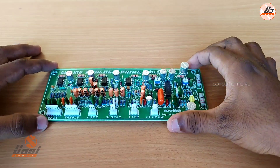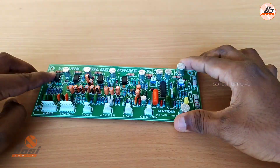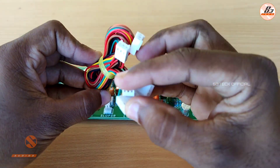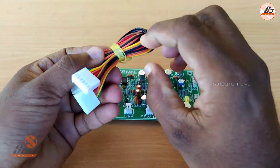This board is called Vasant Prologic. This is the Vasant Prologic Prime. There are 6 connectors, and there are 2 bits. These are the in and out connectors.